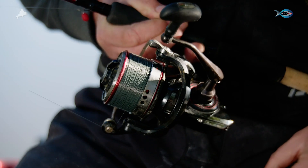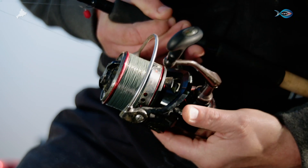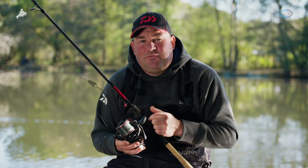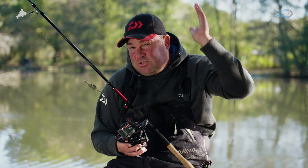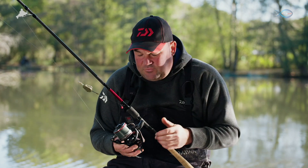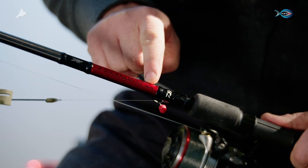As far as the reel's concerned, it's a Cast'izm reel — absolutely my number one choice for any kind of long distance feeder fishing. Today we're only fishing 45–50 metres, but it makes it easy for myself. I'm just going to be lobbing the feeder and the reel really does accompany the SLR rod perfectly.